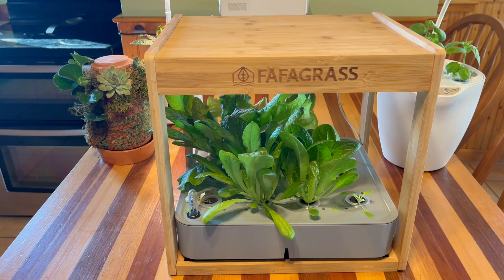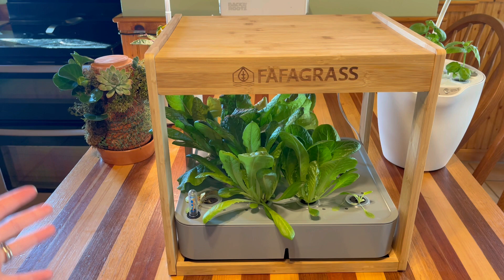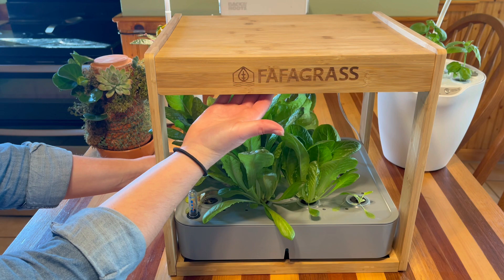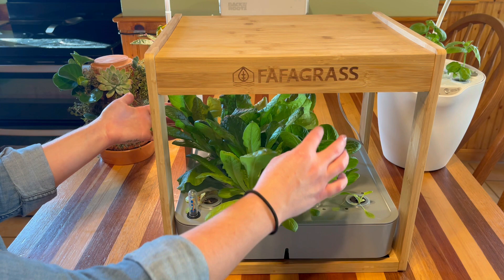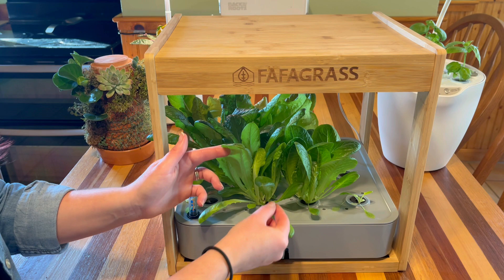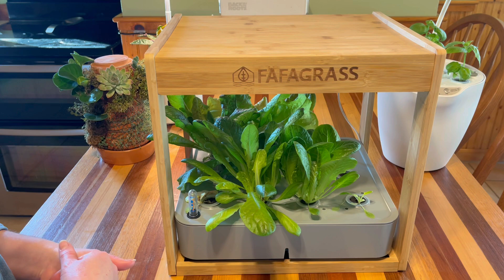Next up we have the FaFa grass unit, which is one of my favorites — I love the bamboo surround and the hydroponic insert. The LED lights are built into the top of the system. Our lettuce in here is doing pretty good — there's a lot of good lettuce — and we can go ahead and start harvesting now. To harvest, I like to just pull some of the outside biggest leaves and leave the center leaves, and these will continue to grow for quite a while.